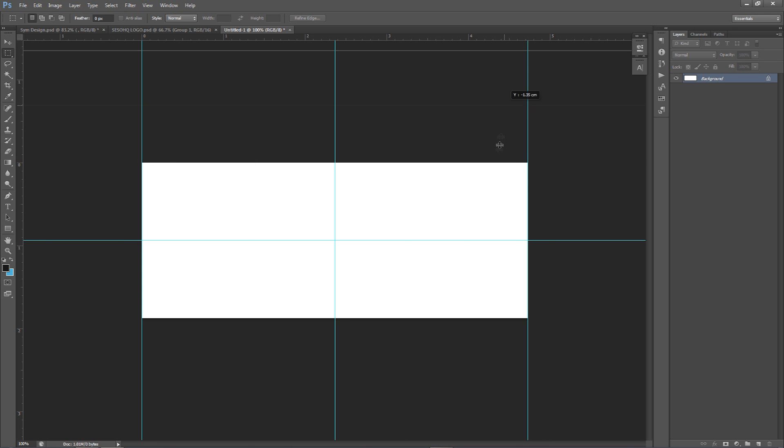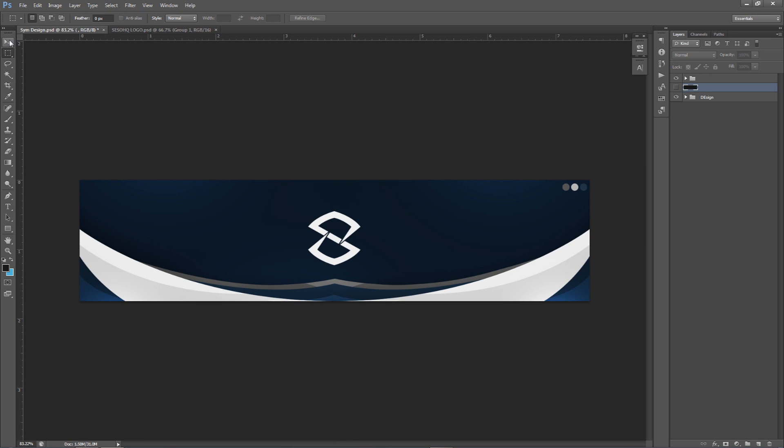Do the same for the horizontal line and the bottom line as well. If you don't know how to set up rulers, make sure you do that — it's very simple and it'll make your life a lot easier so you know where the middle is.